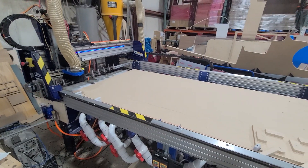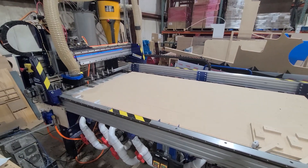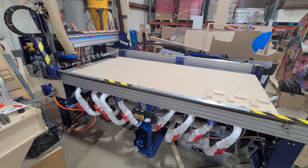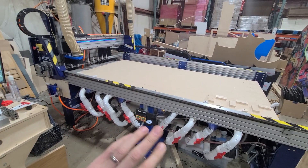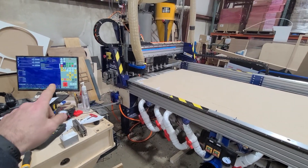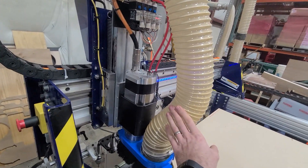Hey all, this is a little update on the ATC conversion I did on the ShopBot. For those of you that haven't seen the previous video, this is a ShopBot 4x8 PRS. The drive systems have been changed, a whole bunch of parts have been changed from the original, running a Centroid Acorn control system, and we have an S30C ATC spindle.